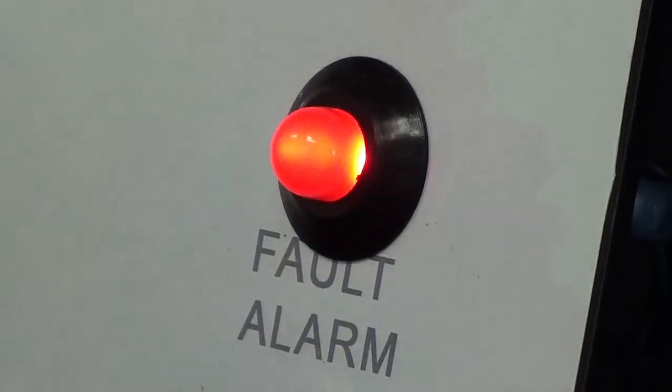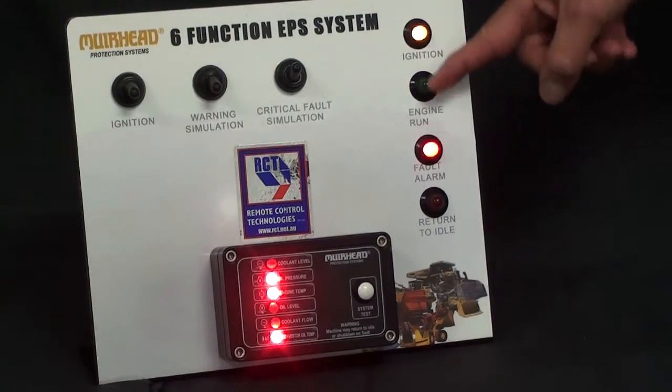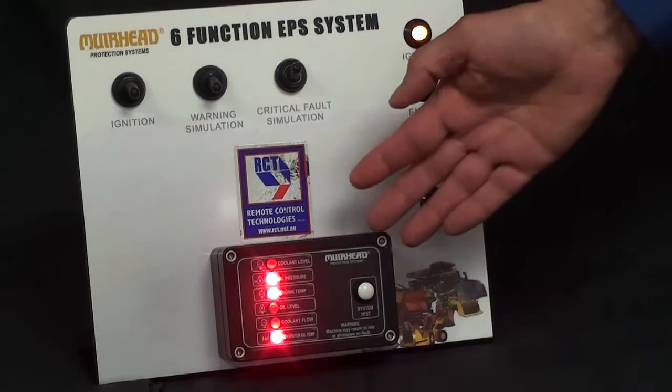where it will bring the machine back to idle, bring the alarm on, as well as shut the machine down. So it has three stages of warning. The panel can come in both four-function and six-function.